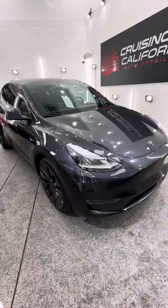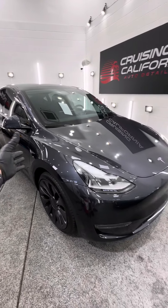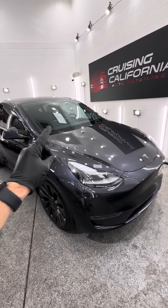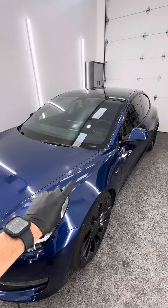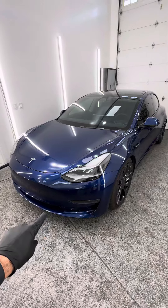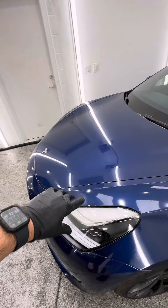I'm going to show you in this short video a comparison between this 2024 Tesla Model Y we just did full body PPF on — it's back here for the one-week post-checkup — and we're going to be comparing it to this 2022 Tesla Model 3 that was done at another shop about two years ago with, in my opinion, less than ideal quality film.